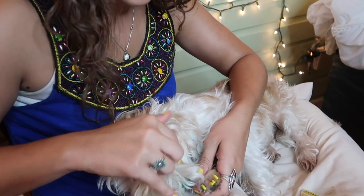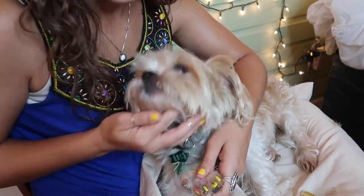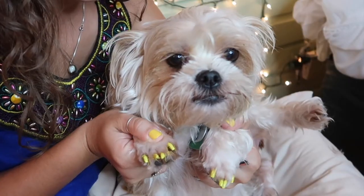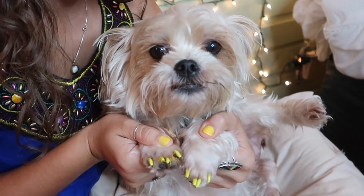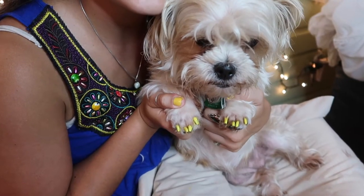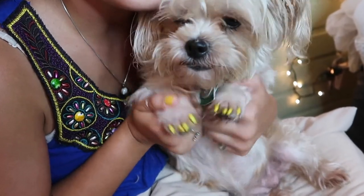You guys are gonna need to comment down below if you've ever painted your dog's nails and if you did, did it go better than this? Oh look at you, fashionista! Look at those pretty nails — we did it!